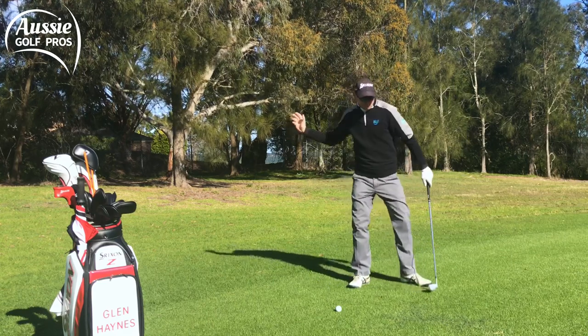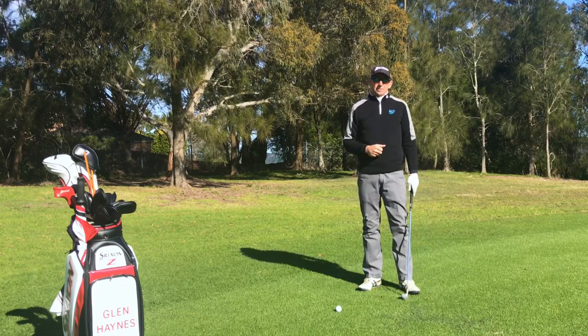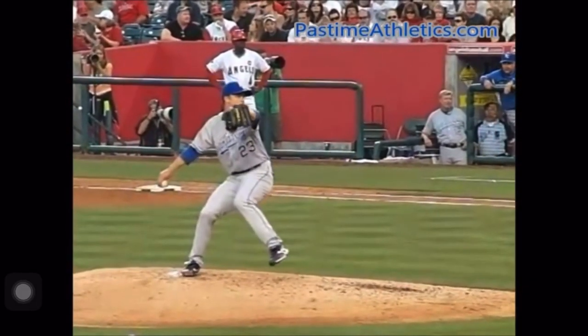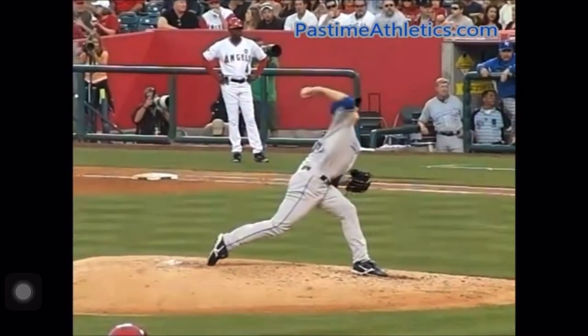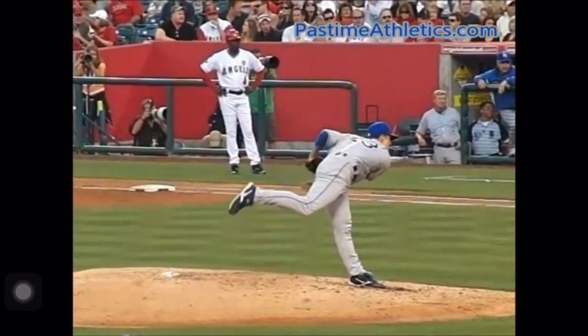You'll find that it's much easier to stay in balance and produce that kinetic chain that way. You can see by that example — watching someone throw — how important it is. Watch a baseball pitcher and how efficient they are with that kinetic chain, really getting the ground force energy from using the legs and the hips first, then allowing the rest of the body to follow and producing that slingshot motion. It's very efficient, very powerful, and it's going to help you with your ball striking, producing more lag, and lots of other areas as well.